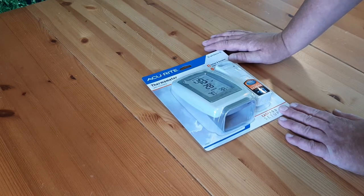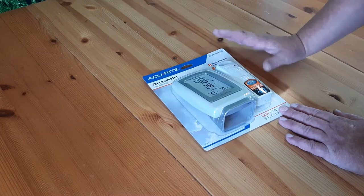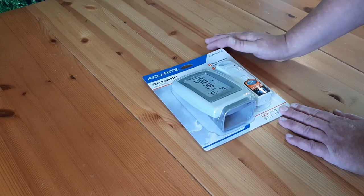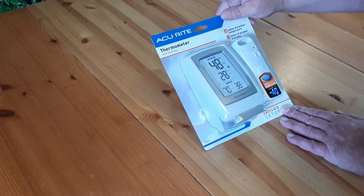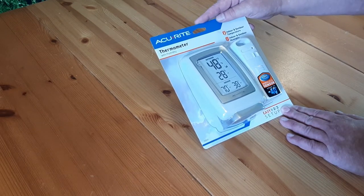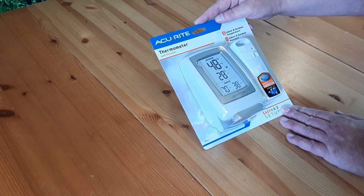Welcome to Survival on a Budget Made Easy, your home for all the info you need to know when you're just trying to survive on a budget. It's time for another product review, and this time we're looking at the Accurate Thermometer with Humidity Sensor, Indoor-Outdoor. If you want to learn more about it, I'll be right back.